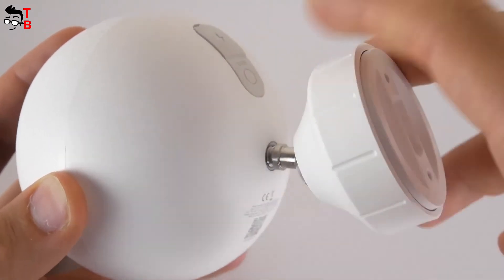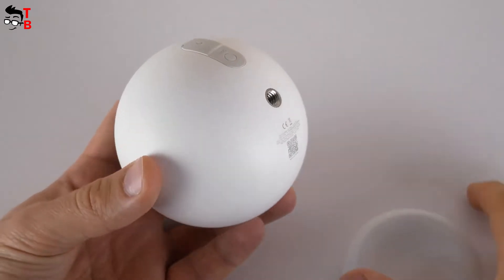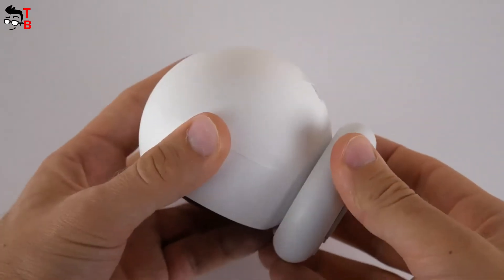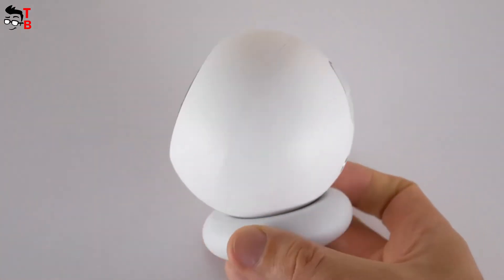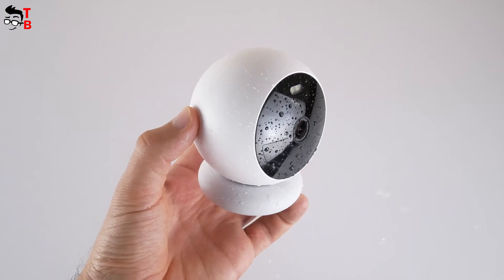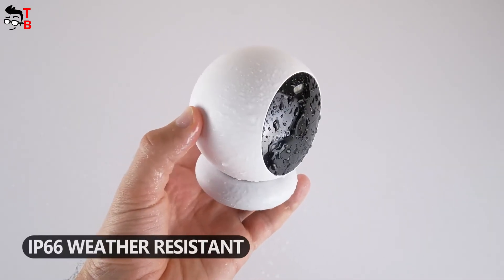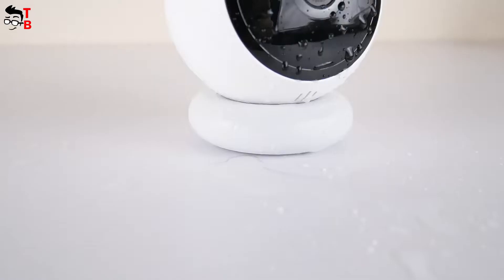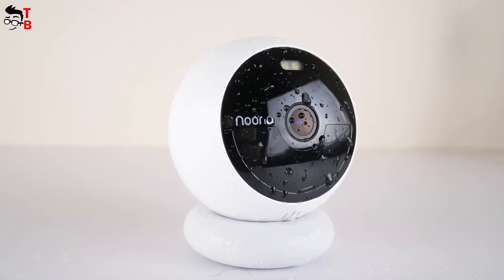Using screws in the package, you can install the camera indoors or outdoors. However, I think it is better to use the magnetic bracket, because you can quickly and easily remove the camera from the bracket, for example, to charge it. You should also note that Nurea B200 is IP66 water resistant — it is not afraid of water, dust, and temperature changes, so this camera is good not only indoors but also outdoors.